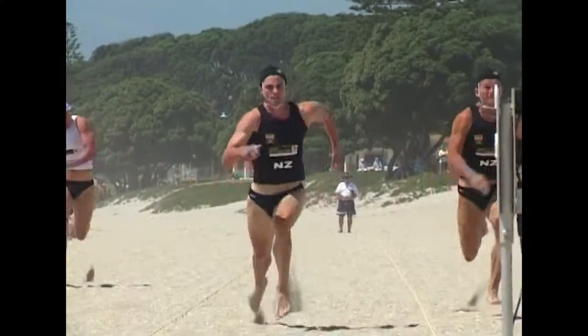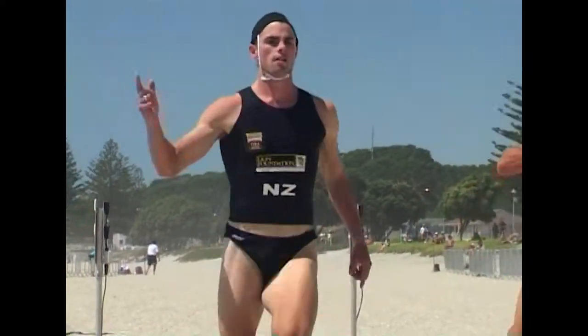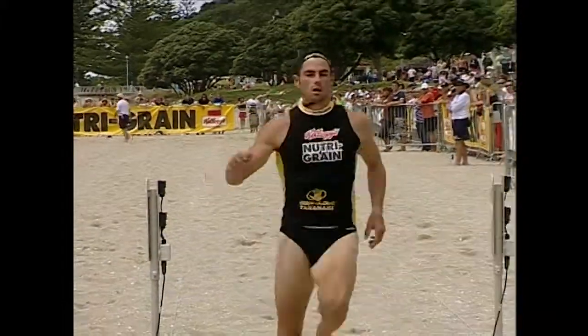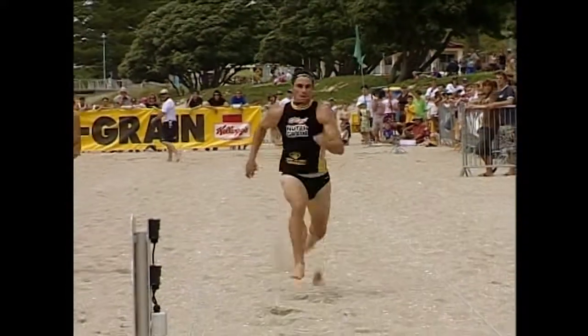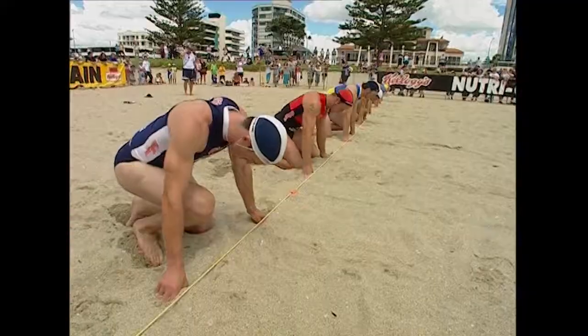Now let's take a look at the actual beach sprinting technique. Technique can differ for varying body types, but the basic biomechanics of beach sprinting are that the bigger the elbow drive back is, the bigger the potential for high knee drive.